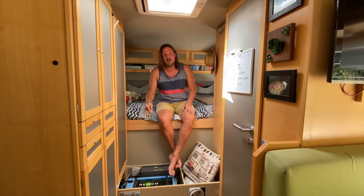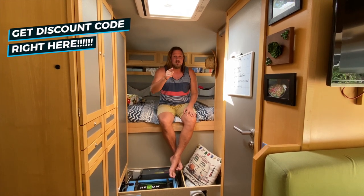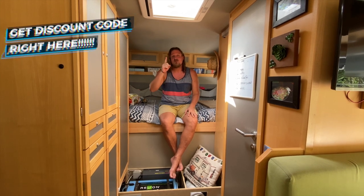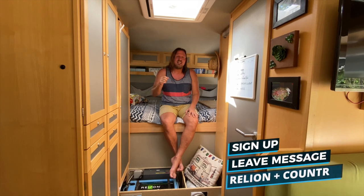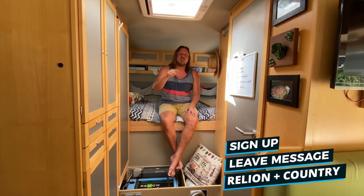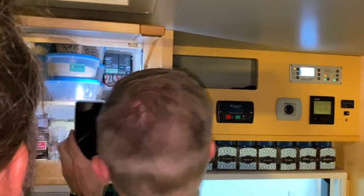If you like these Reliant batteries like we do, we negotiated a discount for you. Sign up at liveandgive4x4.com/newsletter, leave a message with 'Reliant' in the message box, and include the country where you'd like the batteries delivered. Now let's turn the whole system off and back on again.